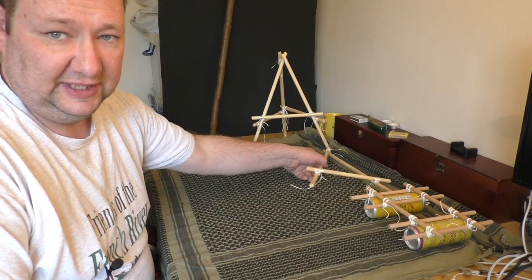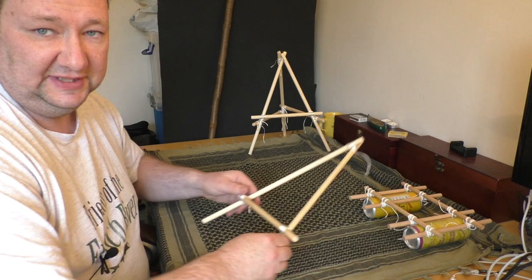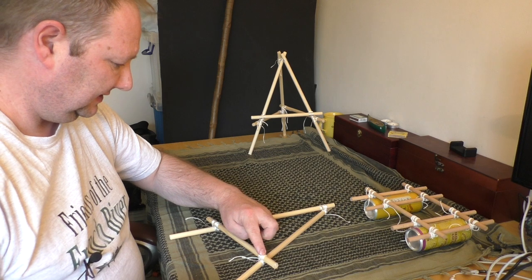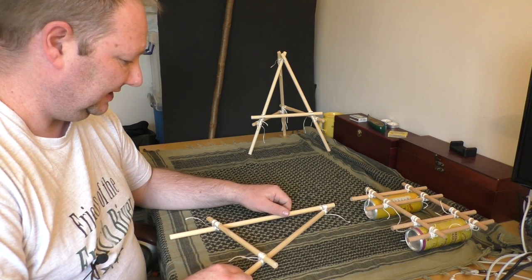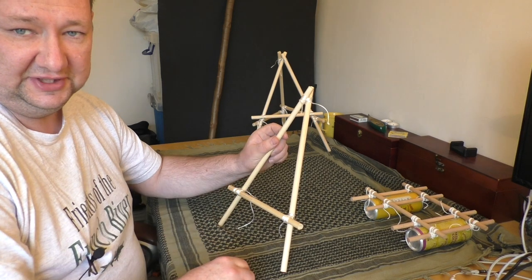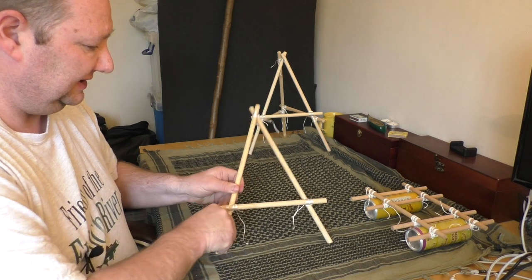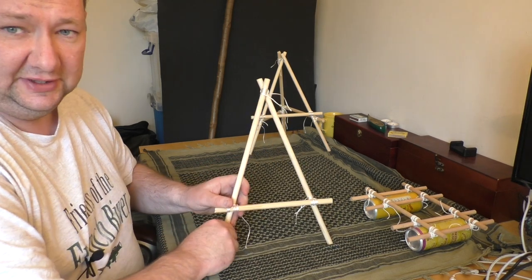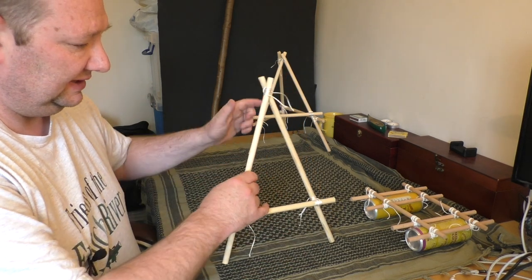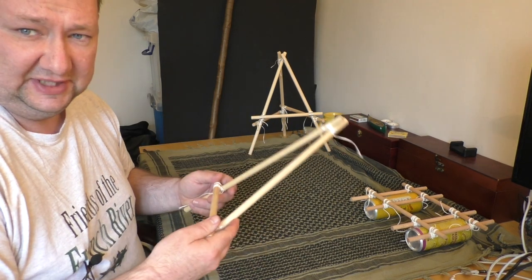The second structure is the A-frame. All this is is a shear lashing at the top and two square lashings at the bottom. This is useful if you wanted to make a ladder, so you can have a series of shorter sticks lashed across the middle, or something like a drawbridge that you can lower and raise. It's also really useful as part of a bigger construction — you can make a number of these and lean them together, and they're useful for supporting a rope bridge. But these are a basic component.